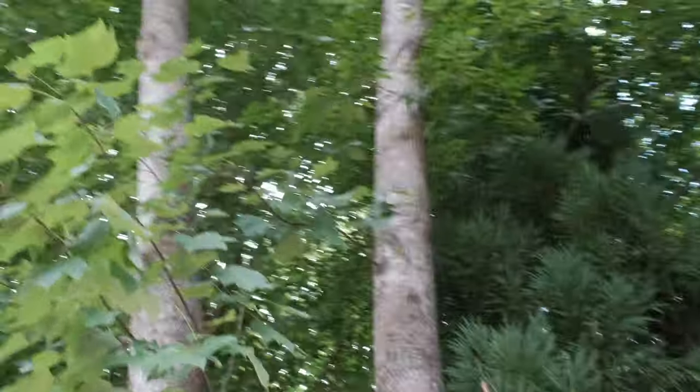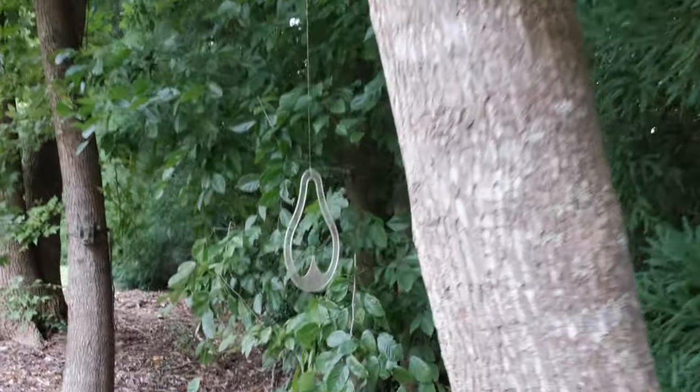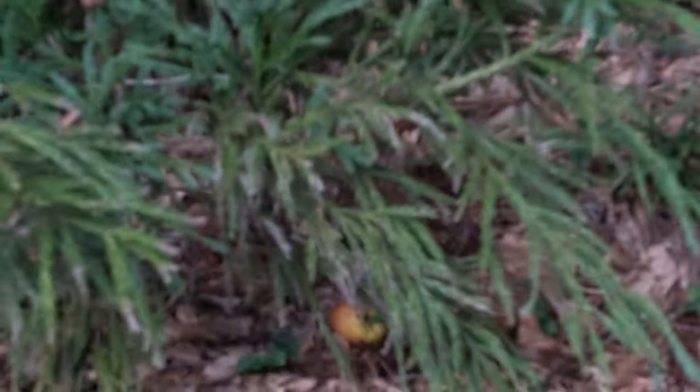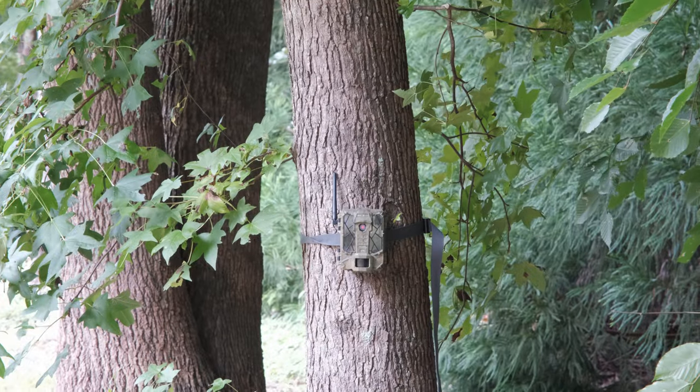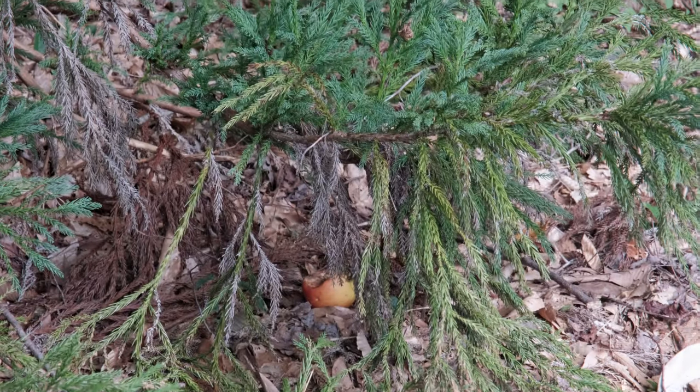Guys, you're never going to believe this. That squirrel — I was walking back to the wood shop and it just took the apple and was crawling up the tree, and I scared it, so it dropped the apple. I had even put up a game cam so I could catch the squirrel — I thought it was a deer. I didn't think a squirrel was going to crawl up that high with an apple. Sorry for the non-tripod shot; that all happened so quickly.